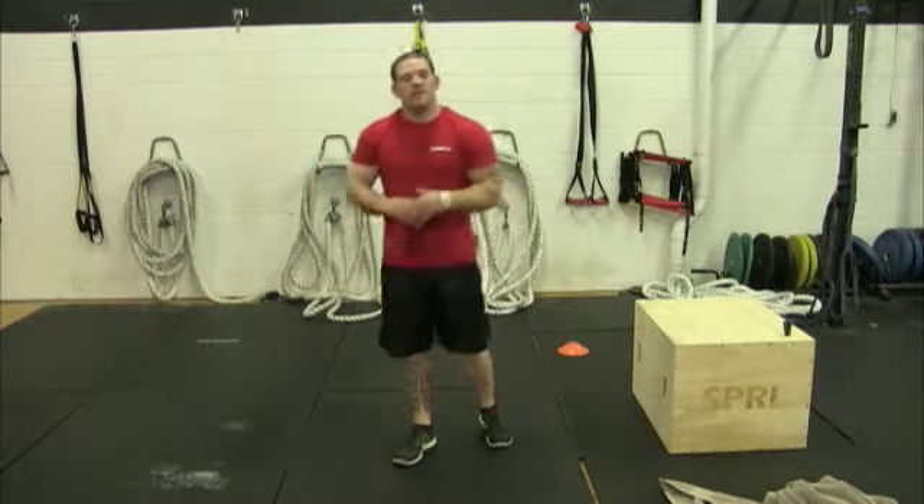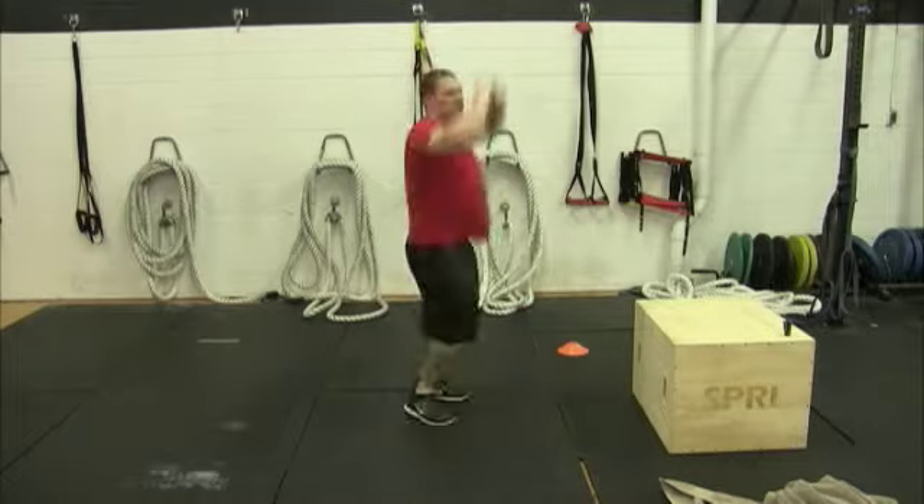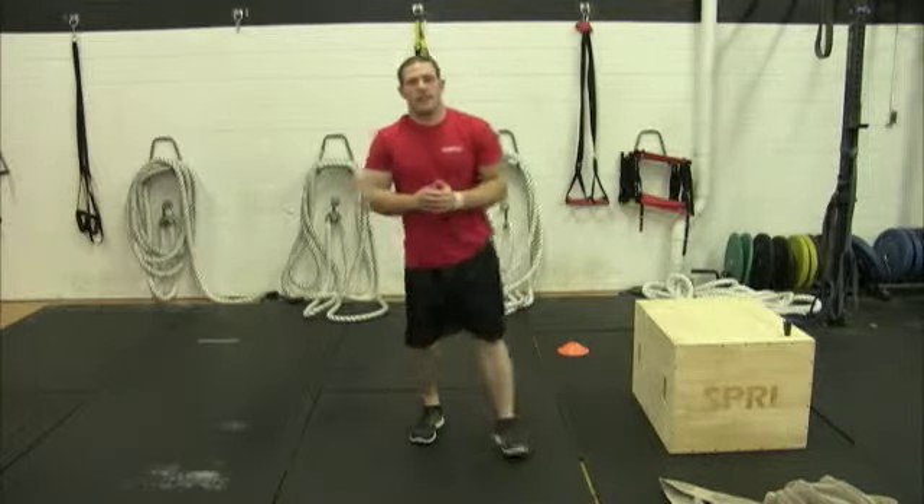After that, burpees. You're going to go down, kick out, jump up in the air — just like that.